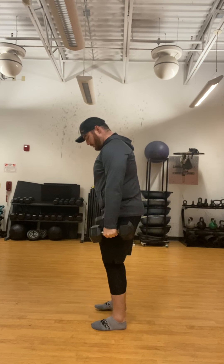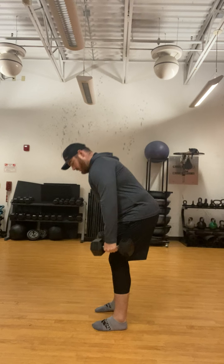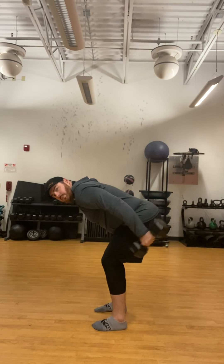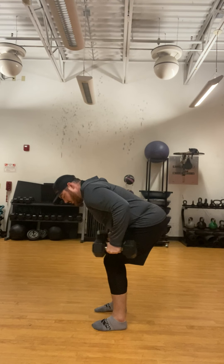For the kickbacks, we're going to be in a bent over position. From here, hinge over, row it up, and then just straighten your arm.